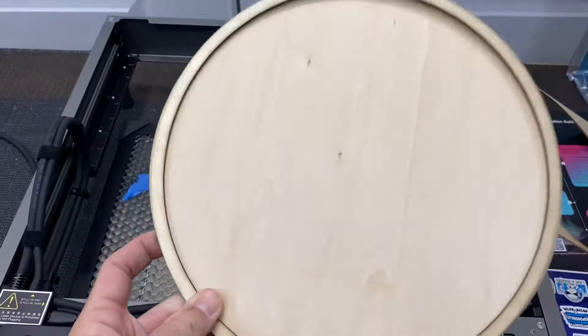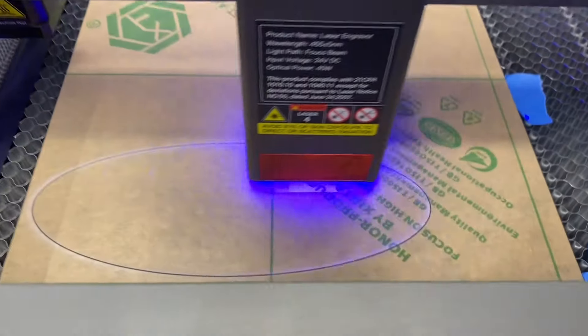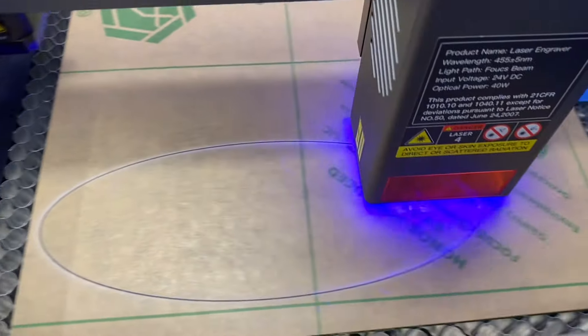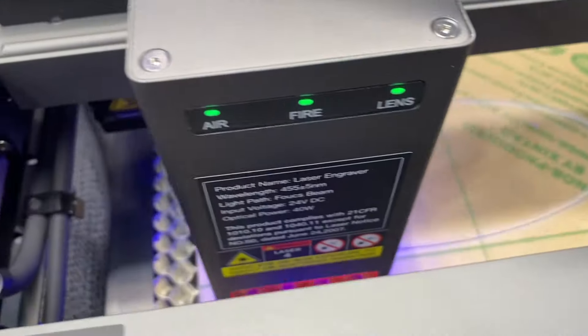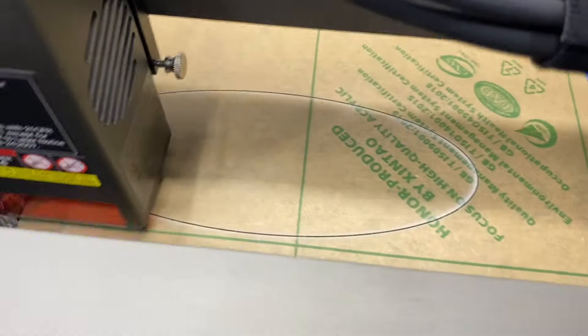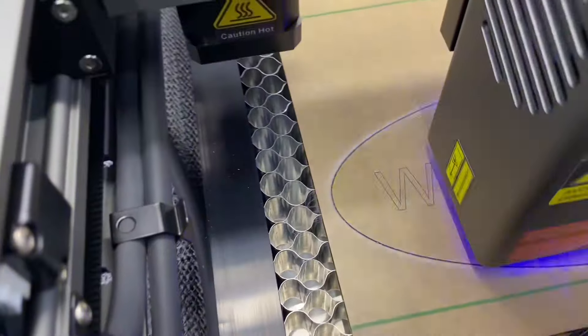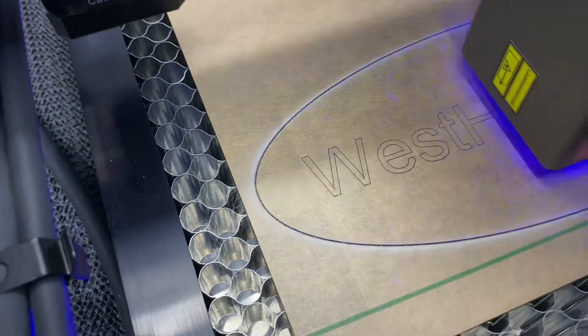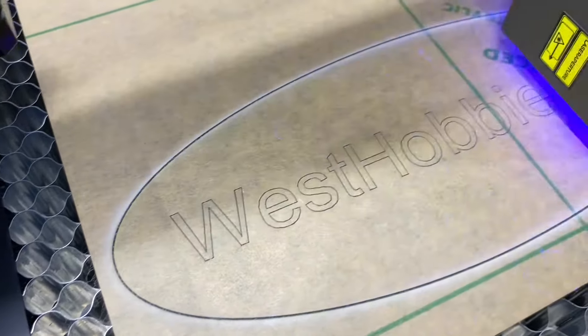Now let's try a piece of acrylic and see what this machine will do. We did a simple circle with West Hobbies RC text. I think it's green acrylic — not 100% sure if it's green or yellow — but we're going to try to cut the circle and engrave the West Hobbies RC logo. We changed the layer color to red, hit start, and now we're doing the cut. It'll come back in and engrave in the middle. Cutting acrylic smells like nail polish remover.